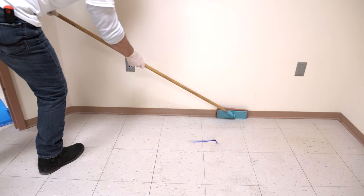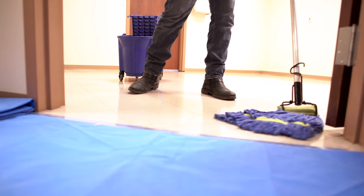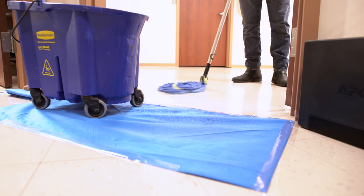Once the baseboard scrubbing is complete, flood the area that you are working in with your stripper solution. Let it sit for at least five to ten minutes. During this time, agitate the stripper solution on the floor with your mop.